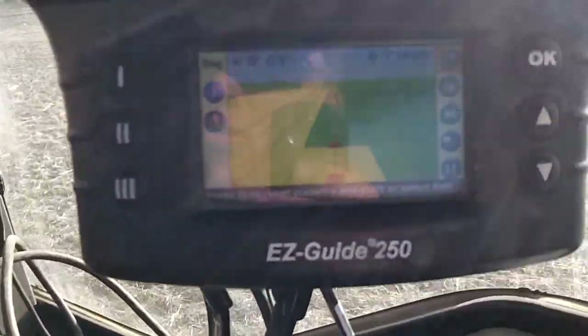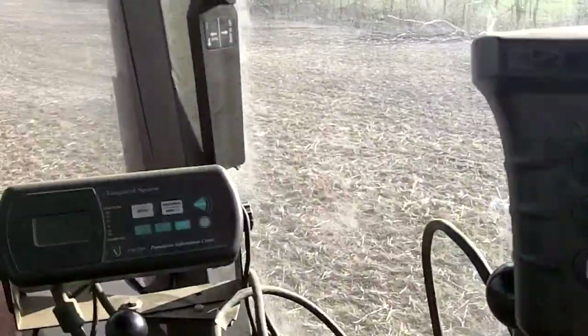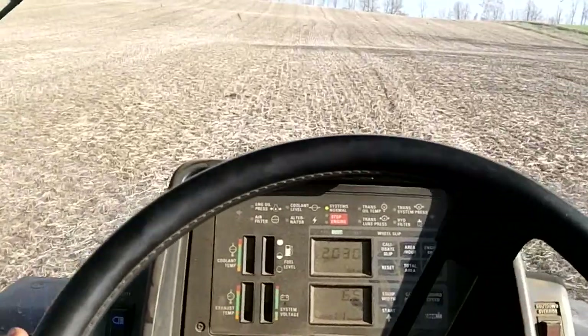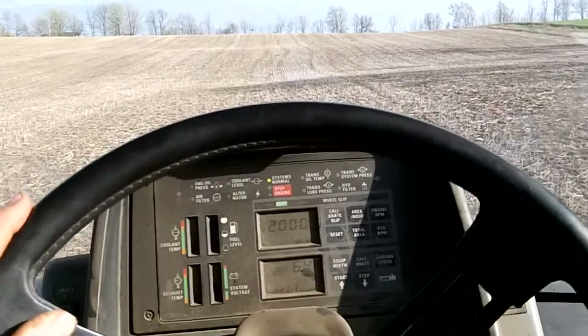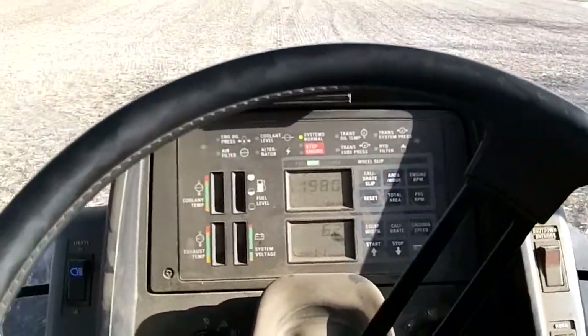I just wanted guidance, but I'd like to put the Easy Steer on — that's what I'd like to do, get one of those. Pretty pricey. I'll get one sometime, hoping they come in used or second hand or something. A little handier.